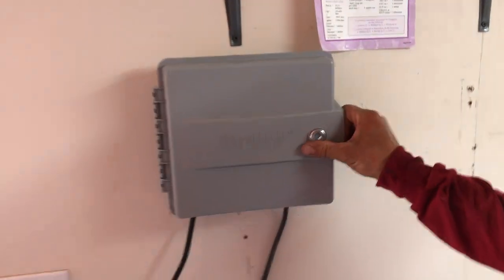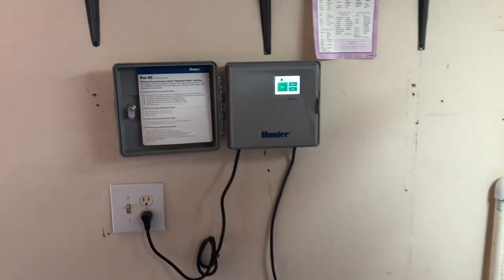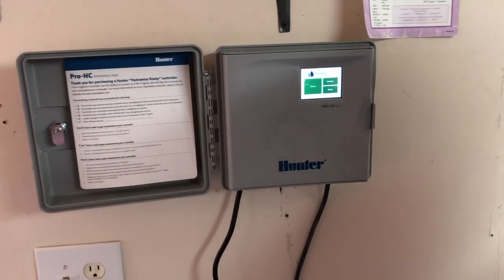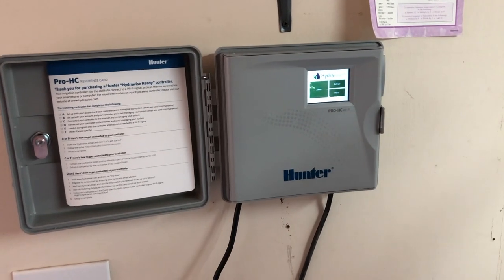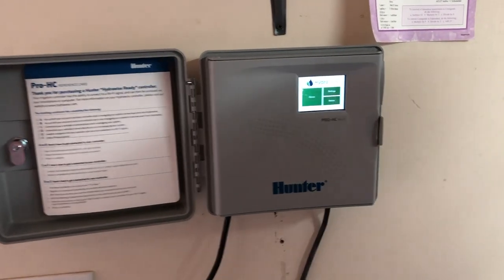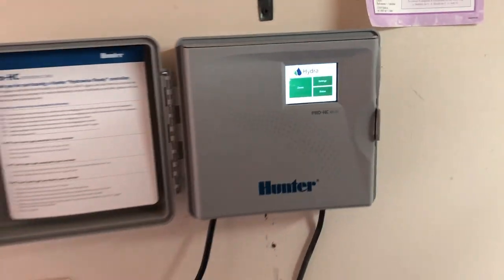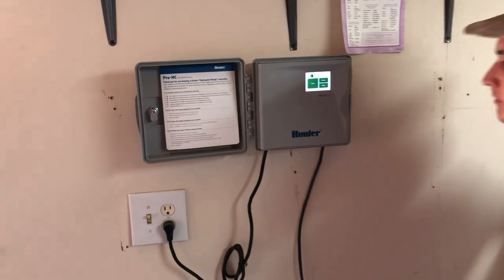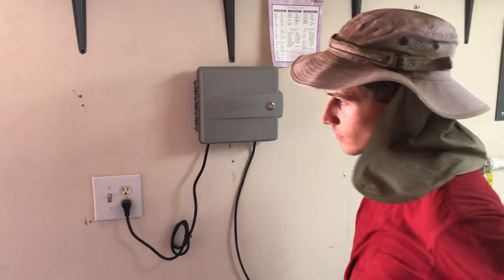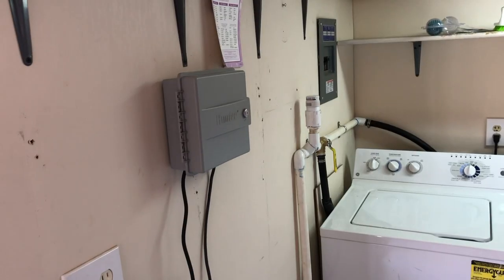Right behind us we installed a smart timer for the irrigation, so this landscaping isn't solely depending on the washing machine. The customer likes to go away for the summer up north into the mountains, so she's not always here washing clothes. This is a Hydrowise timer which can be run from Wi-Fi on an app on her phone — she could technically run her irrigation system from anywhere in the world.